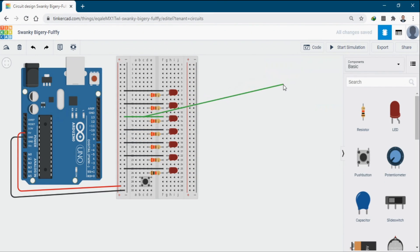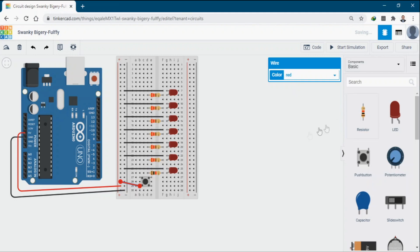Connect one terminal of the button to the 5V and one to the ground wire. Bring in a 10 kilo ohm resistor and connect it to the ground. Connect the other terminal of the button between the resistor and pin number 6 on the Arduino.